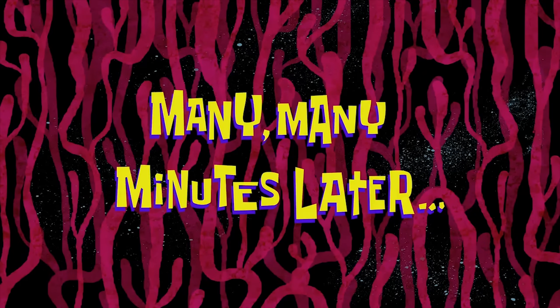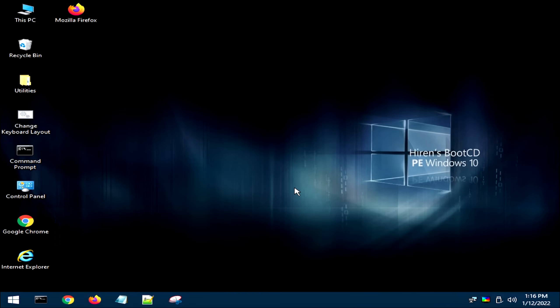Many, many minutes later. That took forever to boot up, but now that we're booted up, let's get into this. So this is Hirens Boot CD. You're booted off your USB drive right now — you're not actually in Windows, but you kind of are. It is a Windows PE version of Windows 10. The first thing we're going to want to do is actually back up your system.